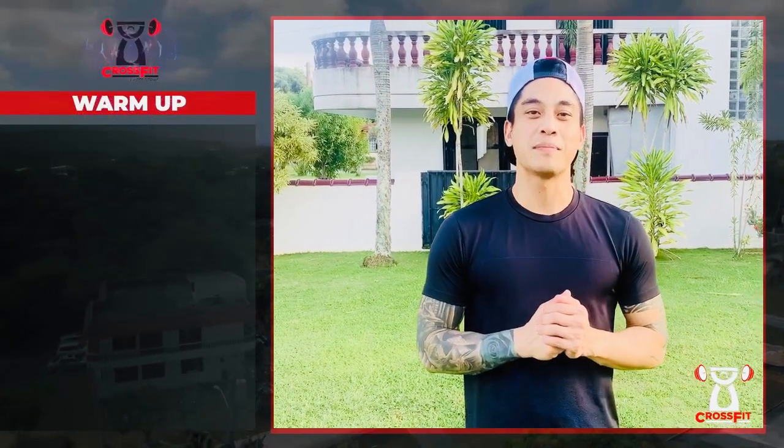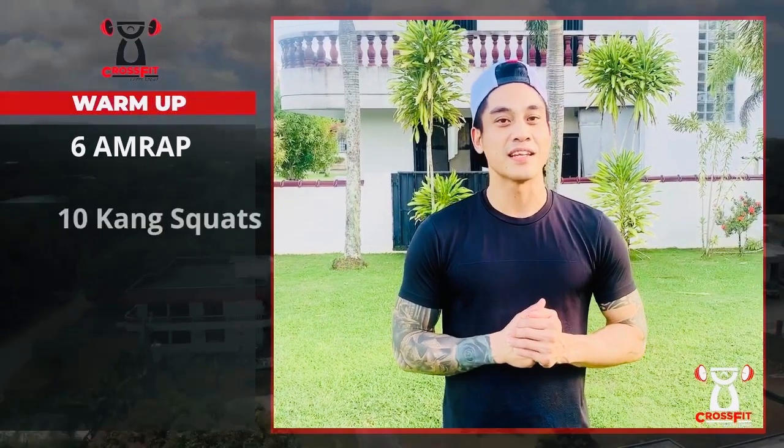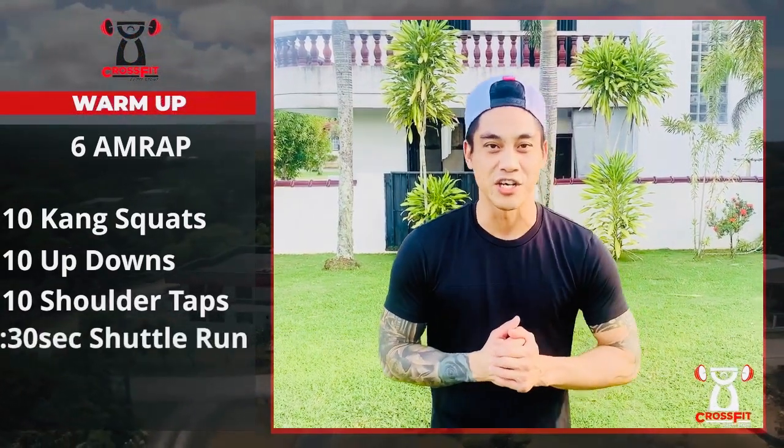What's up, laddie fam? Our warm-up today is going to start off with a six-minute AMRAP. You're gonna have four movements, ten repetitions of each. It's going to start off with ten king squats, ten up-downs, ten shoulder taps — five on each arm — and you're gonna finish it off with a 30-second shuttle run.